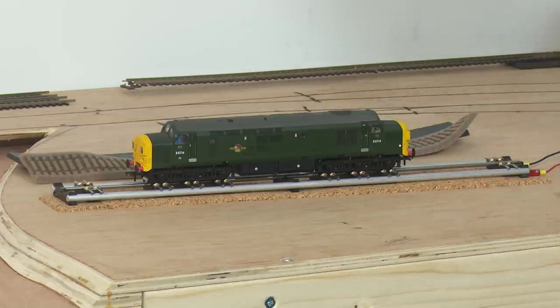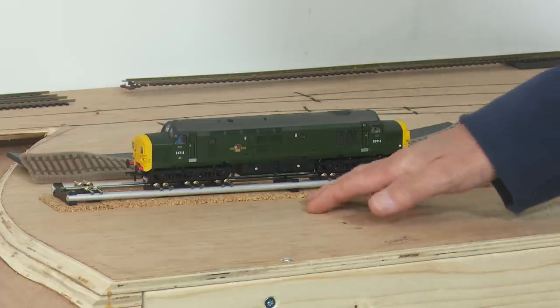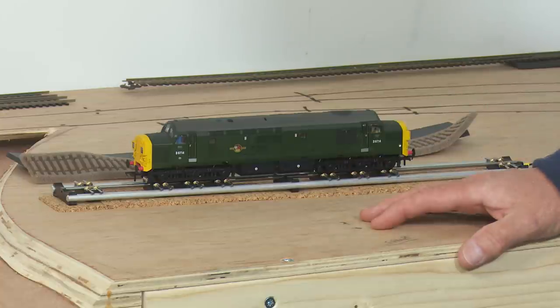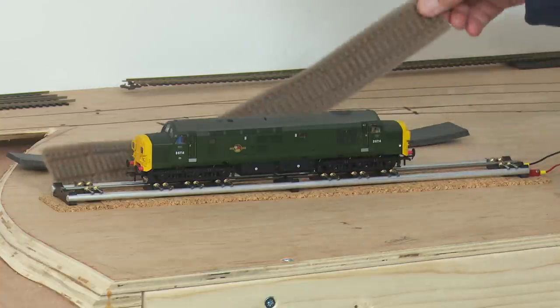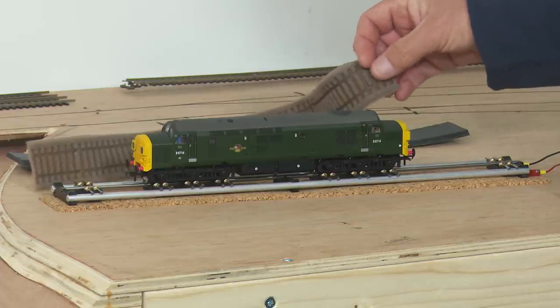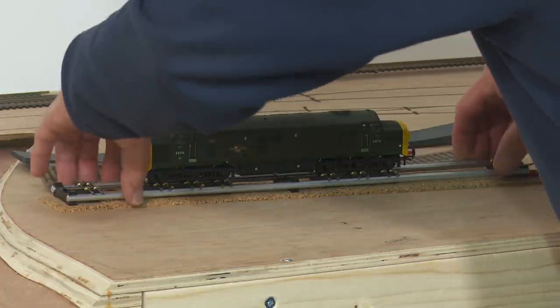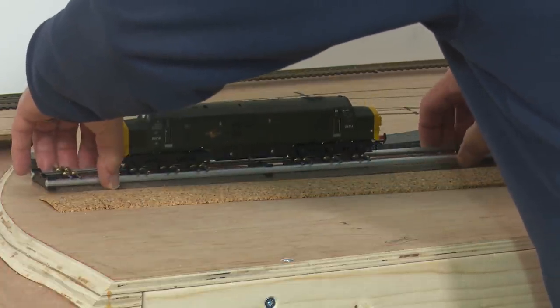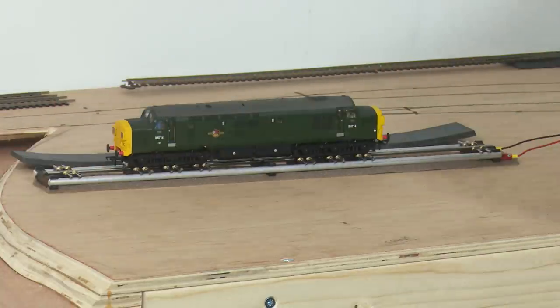The only problem with using cork is when you ballast. When you put your track down and ballast it with a hard type B PVA glue, you're back to exactly the same problems as when you had it straight onto the bare baseboard — the sound will go straight through. If I now put it onto the old Hornby foam track bed, which has a limited life of around about 10 years, it's much quieter again.